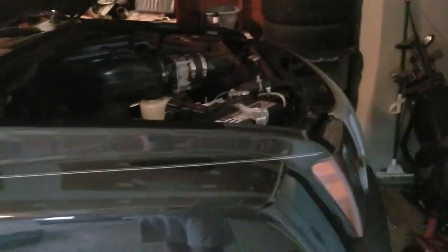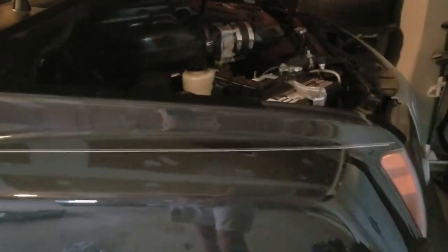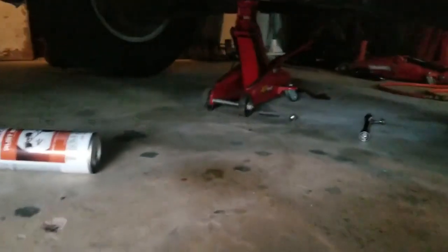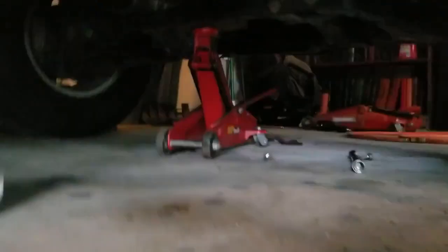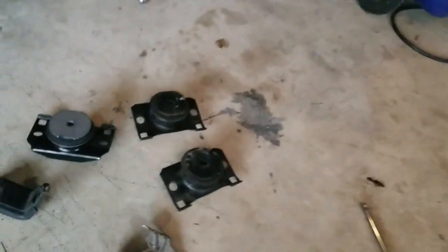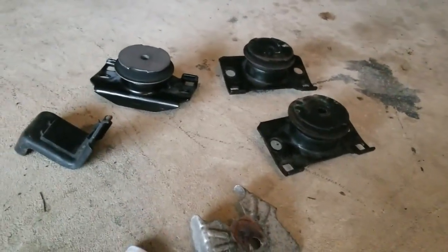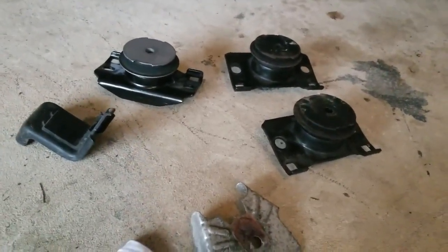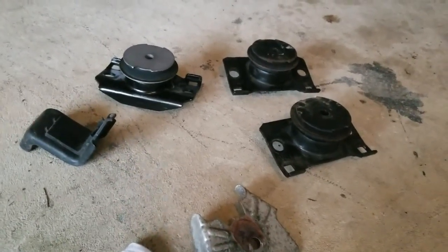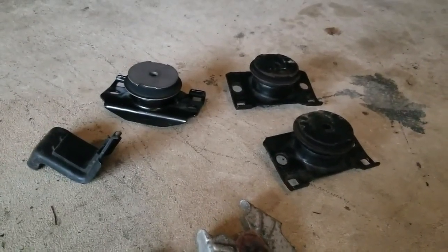What I did first: I loosened up those bolts with a half-inch huge extension and a breaker bar to break those loose. Next, you're gonna put a block of wood on the oil pan — there's a block of wood above that — and lift up the engine so you have room to get the motor mounts out. It's okay to use the block of wood; I didn't run into any issues. Plus, with a four-wheel drive there's nowhere else really to shove something on the engine to lift it up.